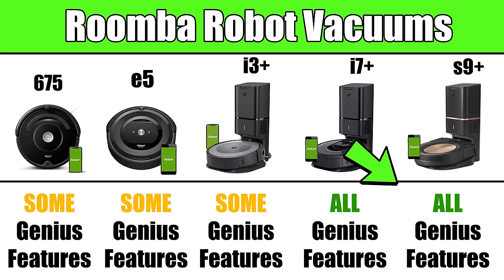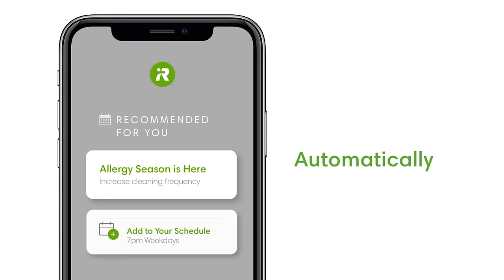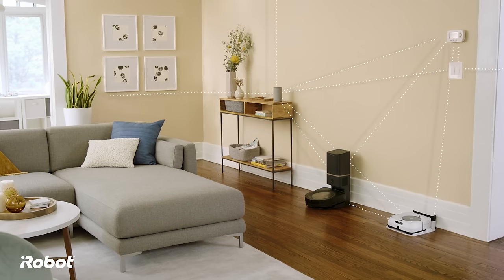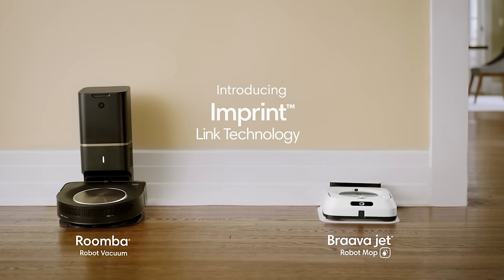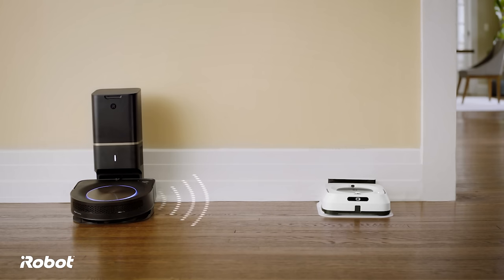Some aspects of iRobot Genius apply to other robots in the lineup as well. For example, the app will remind all these Roombas about seasonal changes like pollen season and pet shedding season, and recommend job schedules accordingly. Also, the i3, i7, and S9 all integrate with the iRobot Brava Jet M6 mopping robot through something called Imprint Link — when the vacuum finishes its job, it sends a signal to the Brava Jet mop, which then automatically begins its mopping job.